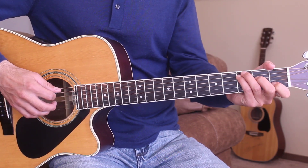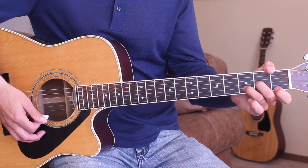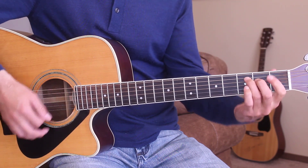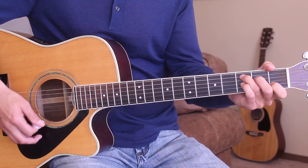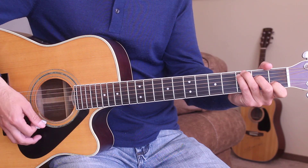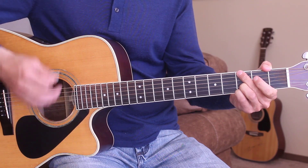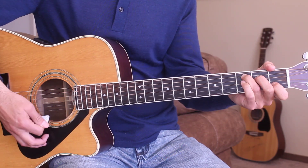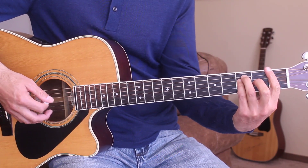So we'll go ahead — we're going to start out on the C chord. Here's the intro for you. The strumming pattern is going to be down, down, down, up, down, up. Here that is one more time: down, down, down, down, down, up, up, down, up. So that's what our intro starts out like.